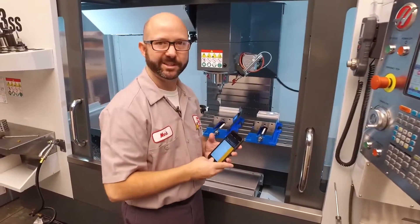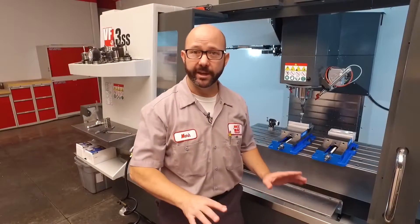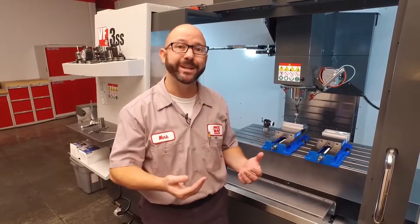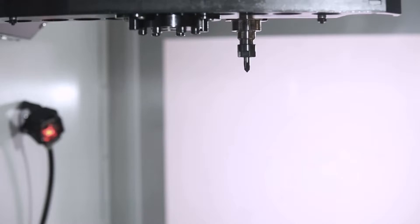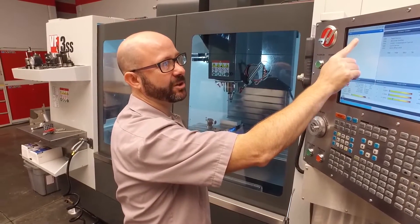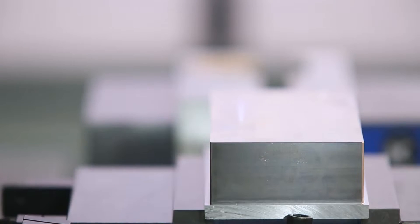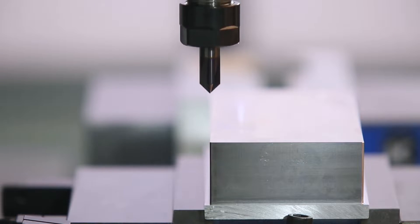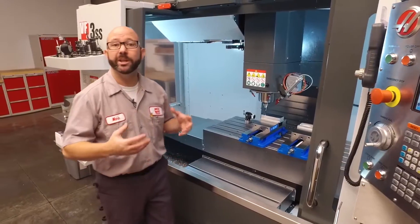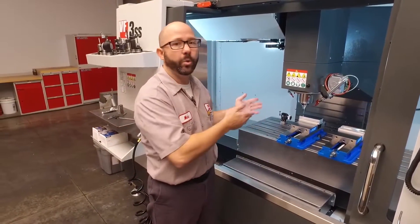I'm gonna go ahead and sweep the Y axis edge now. Now we've set our work offset, X and Y, but just like before, we need to check to make sure we didn't goof something up. We're gonna switch to a pointy tool like a chamfer tool or a drill. I'm gonna command G54, G0, G90, X0, Y0, press cycle start, jog down, and see how things look. That looks really good — at least visually, we know we're in the right spot.